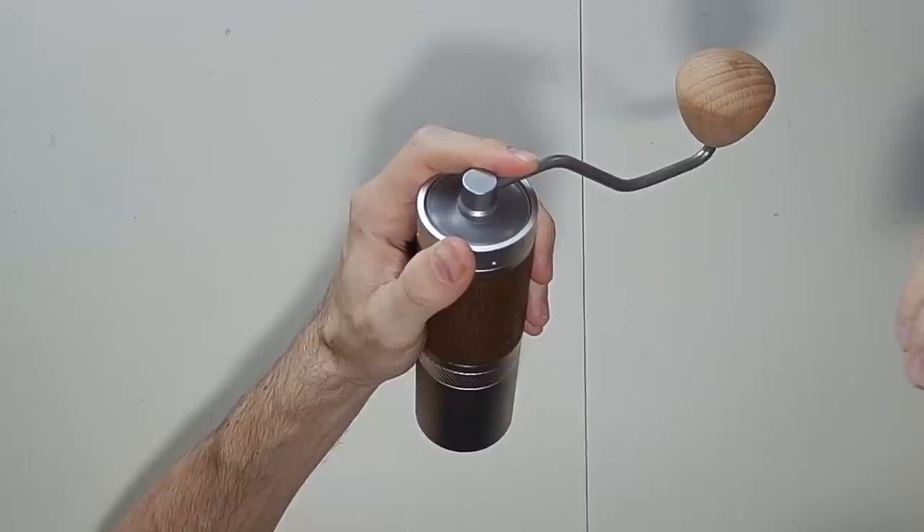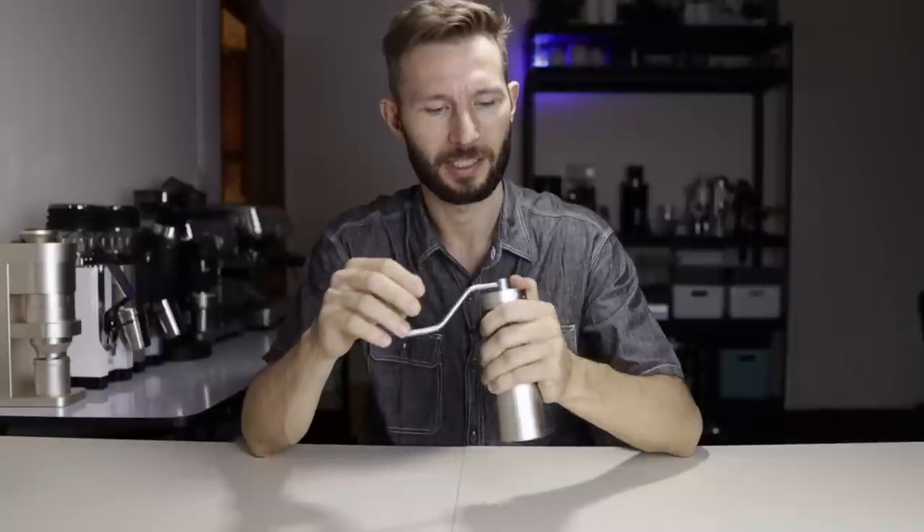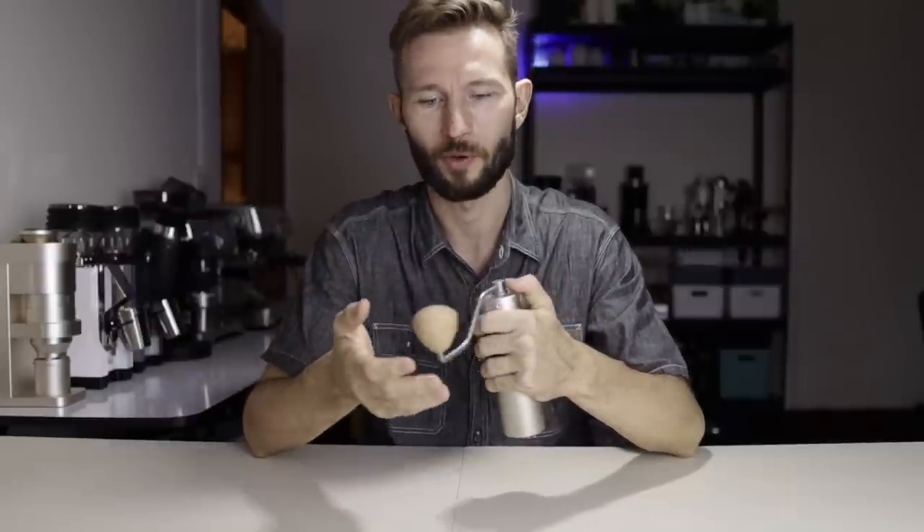This grinder probably competes with grinders like the JX and JX-Pro. However, I would say that in terms of flavor, you get a little bit more with the X-Pro. So even though it's thought of as a mid-range grinder, it's quite close to what other manufacturers would call premium.